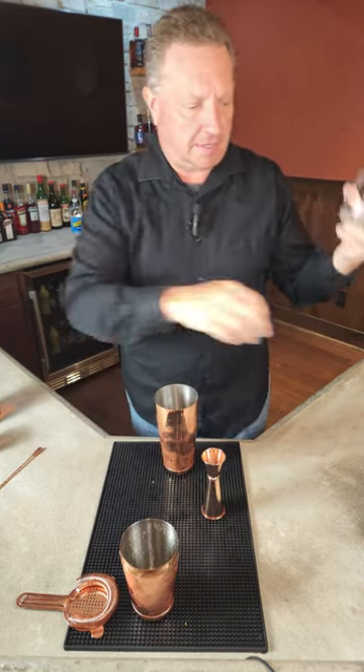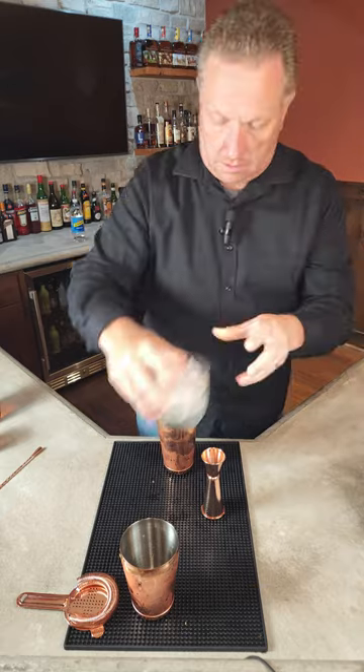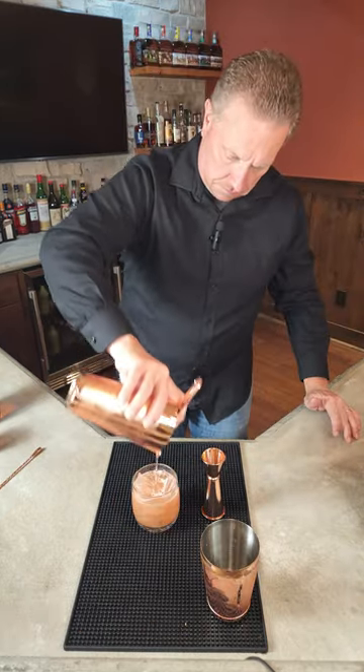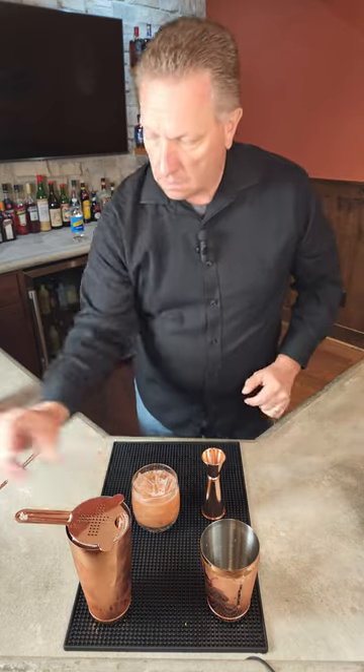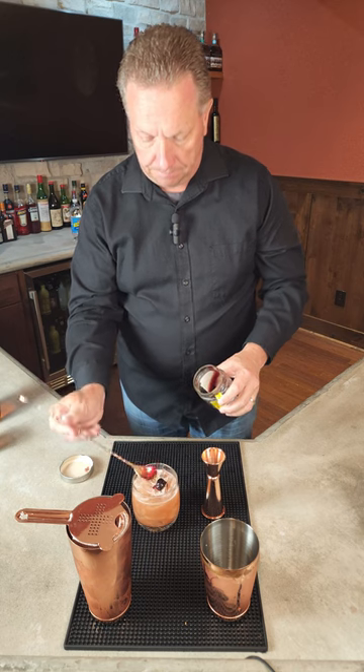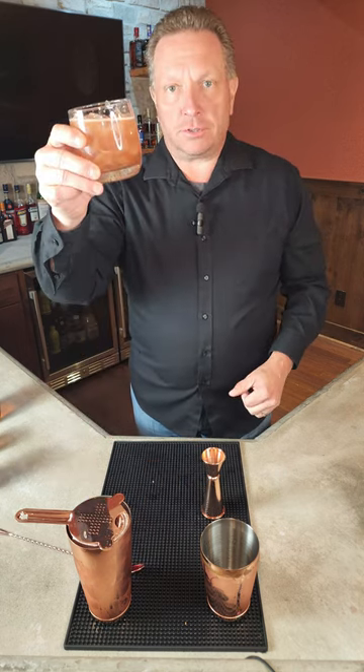We will then take an old-fashioned glass, fill it up with some ice, and strain the contents in. We will then garnish it with a cherry — just plop the cherry in there right on top. And there you have it, the Belmont Jewel.